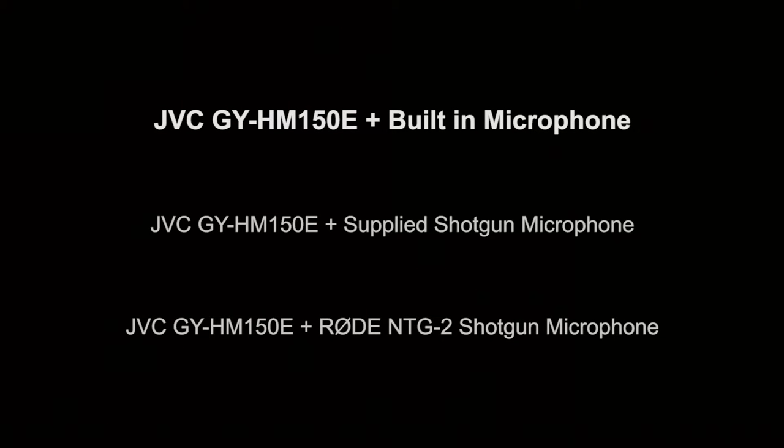This was recorded using the JVC HM150 with the internal microphones — that's the microphones built into the body of the camera. Testing one two three four five. One two three four five.